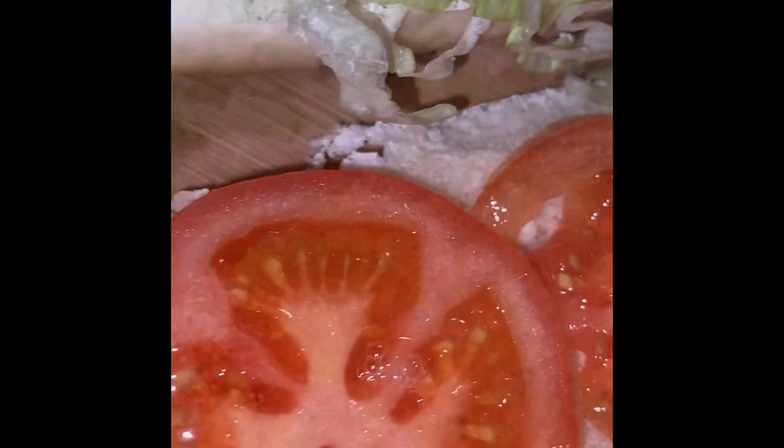Get you some soft baguette bread, put it on the roll, put it all together, and you got yourself a po' boy.